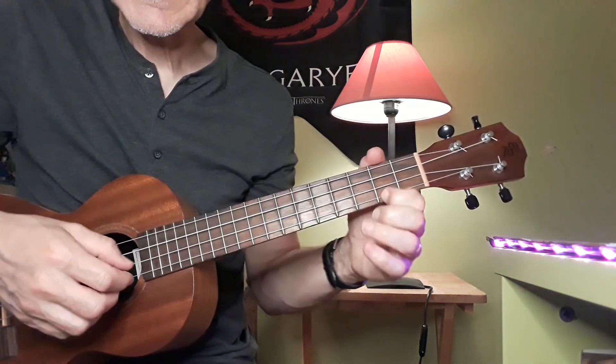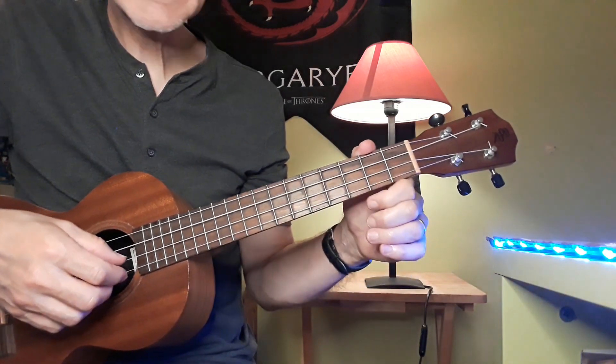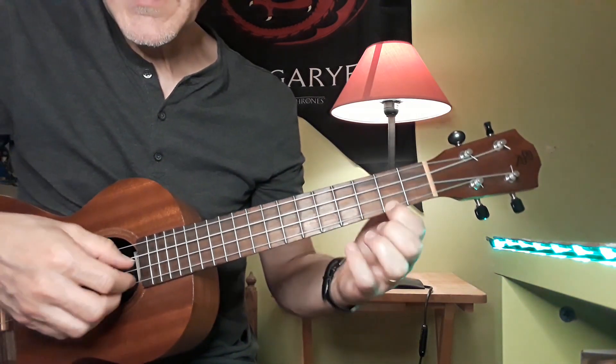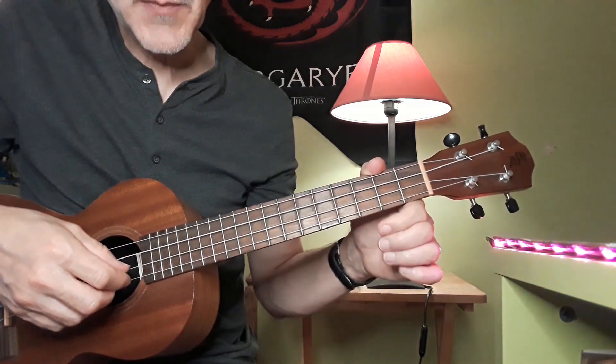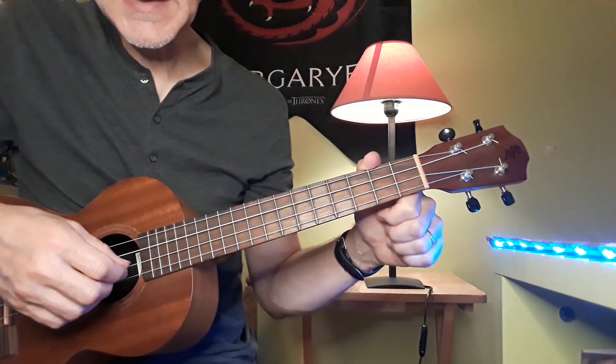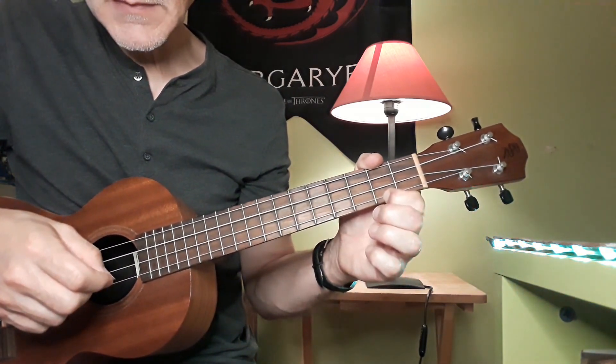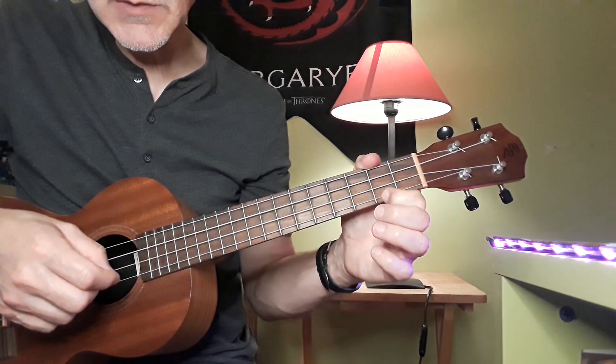We're going to start with the notes E and B, and we have a little grace note which we can just hammer on from A to B, like that. When I'm plucking, I'm plucking E and A open, and hammering on, and doing that three times.